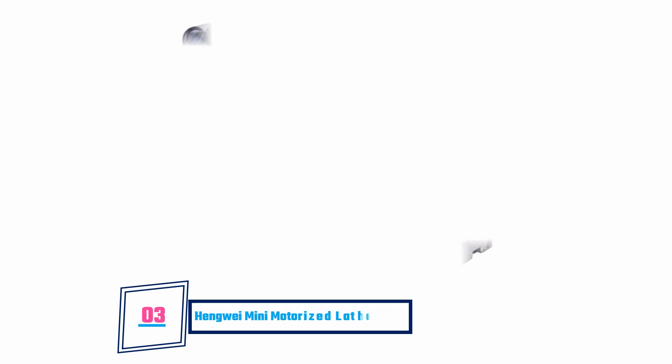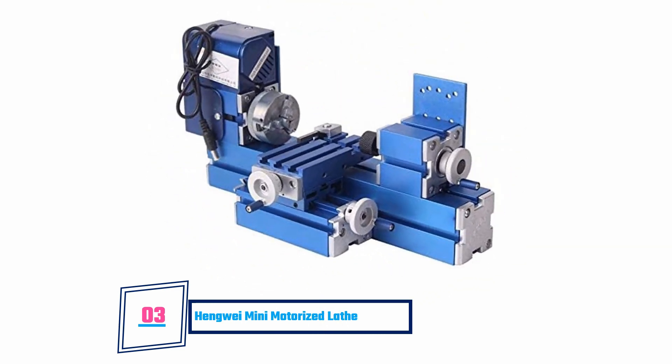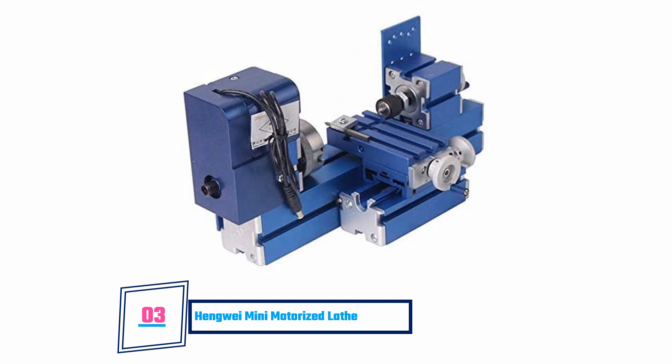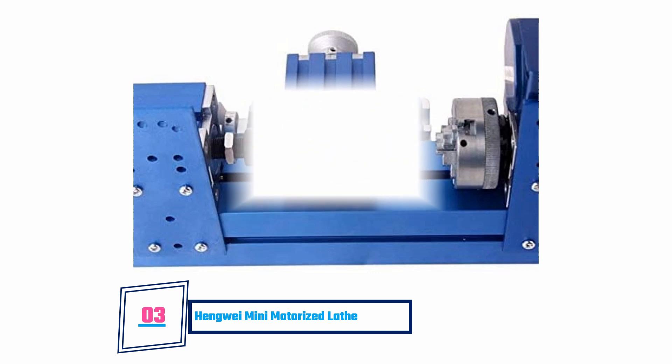Hengwei Mini Motorized Lathe Machine. This machine comes from top quality materials and is known for giving precise cuts. Although not a very big lathe, it is great for cutting small machine parts. It has a high speed motor of 20,000 rotations per minute and a low speed motor of 1,600 rotations per minute, making it ideal for various forms of cutting jobs. Setting it up for the first time is easy as it comes with easy to understand instructions. On the downside, it is not very effective for cutting metals.